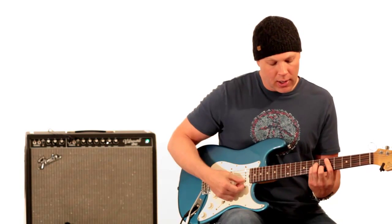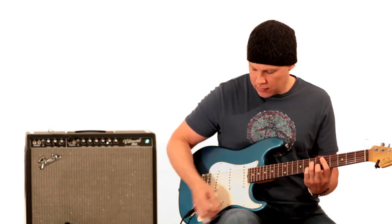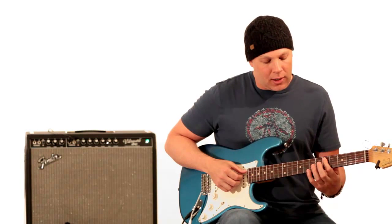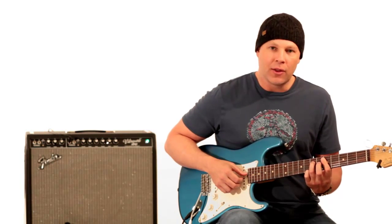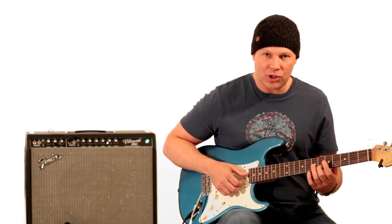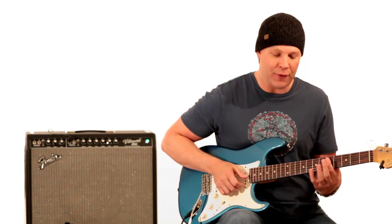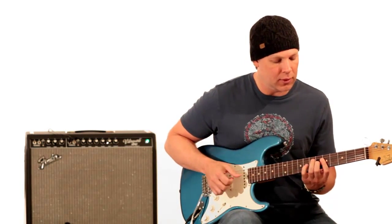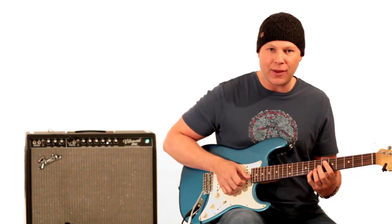If you know your D minor chord on the fifth fret, you're just lifting the pinky up — this is your D minor 7 chord. You bar the fifth fret of all the strings, not playing the low E string. So you have your first finger on the fifth fret of the A string, third finger on the seventh fret of the D string, still barring the fifth fret of the G string, second finger on the B string sixth fret, and first finger barring the E string on the fifth fret. Then he adds that one note on the eighth fret of the E string.